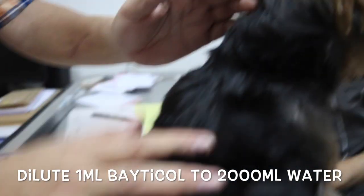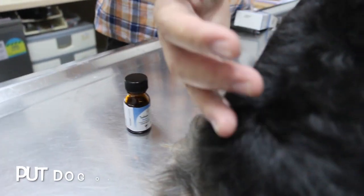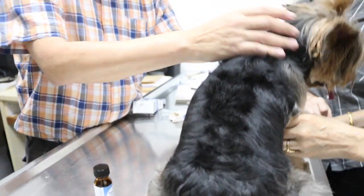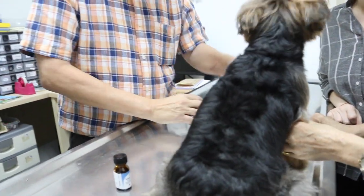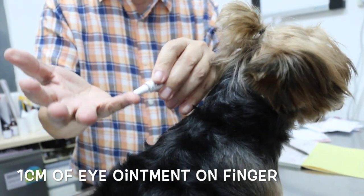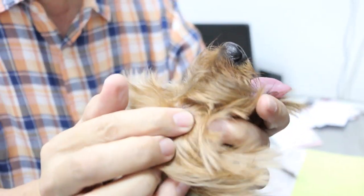First, dilute 1ml of Beticol to 2000ml of water in a bathtub. Vary the amount of mixing according to the size of the dog. Put the dog on the table and use a bathtub or pail. Before you do anything, apply eye ointment — squeeze 1cm of eye ointment onto your finger and wrap it onto your dog's eyes to protect them in case any tick wash enters the eyes.